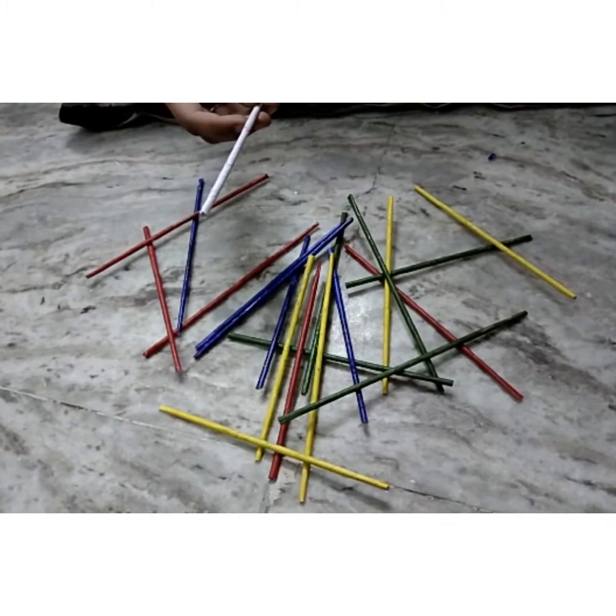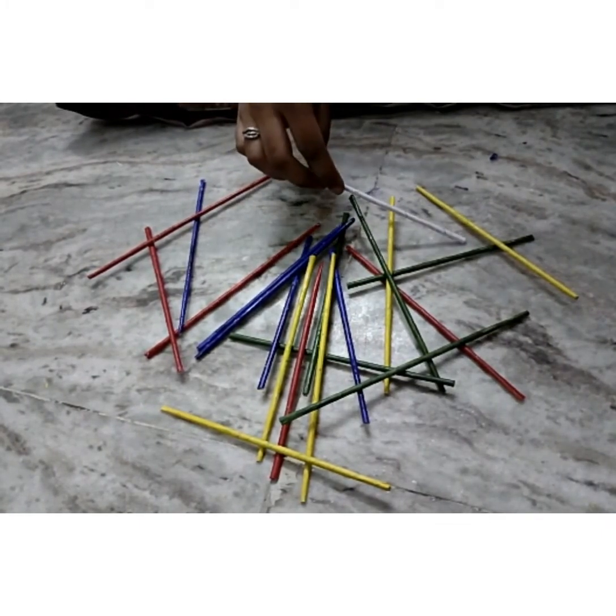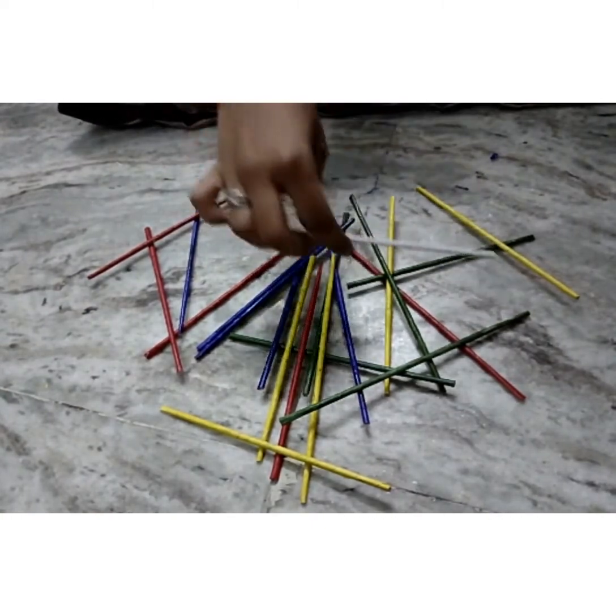By using the white stick, each stick needs to be removed without touching the other sticks.